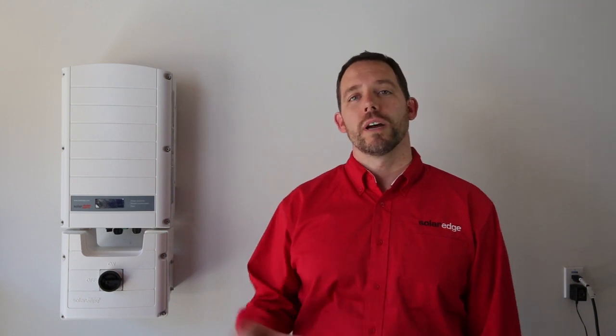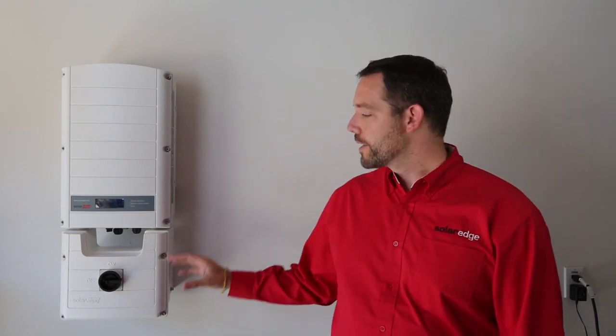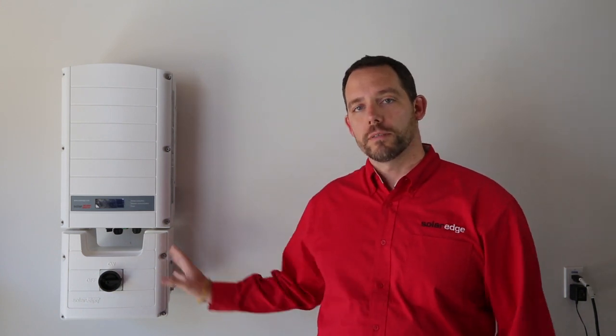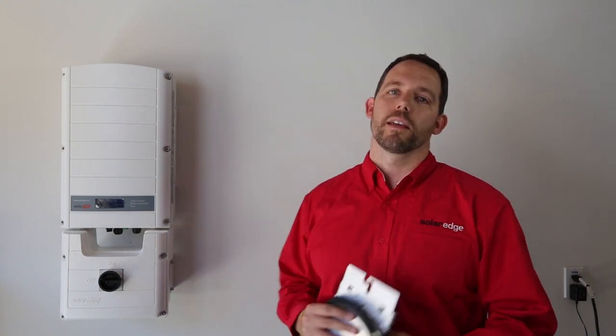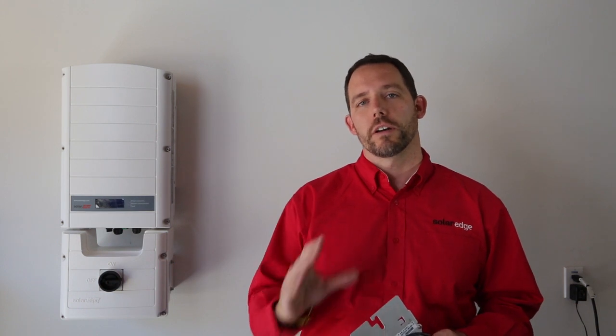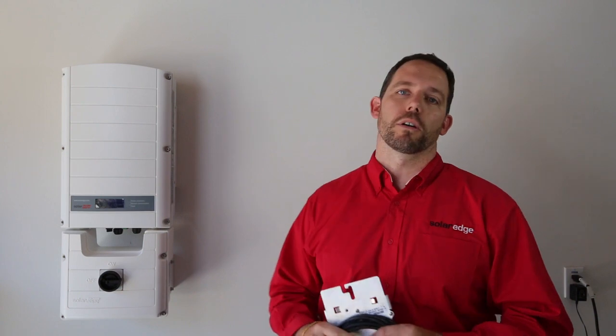Today we're installing two SE5000 SolarEdge inverters. These inverters just got even easier to install as they come with the DCD pre-assembled. These inverters are fixed voltage inverters specifically designed to work with SolarEdge power optimizers. That means they're lighter, smaller, and more cost-effective than other inverters on the market, and their color blends well with just about any building architecture.